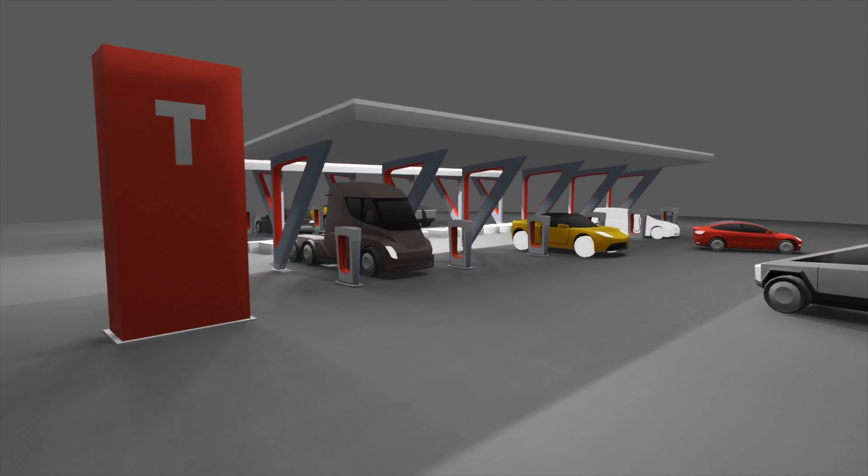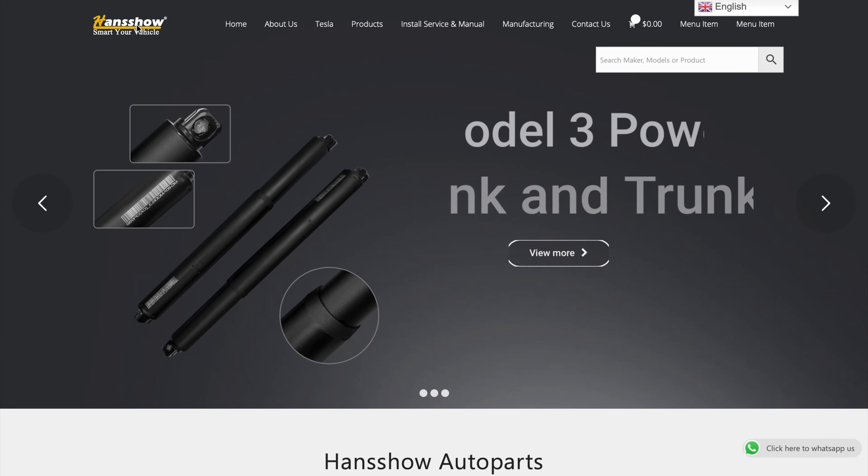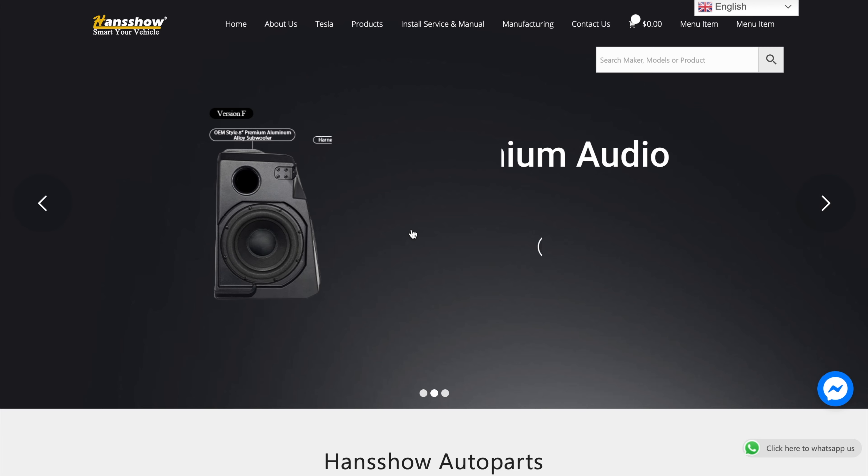Ladies and gentlemen, boys and girls, this is National Tesla in the Gong, and today I'm going to showcase a renowned third-party Tesla accessory maker. I do have something very special at the very end, so do watch this video in its entirety.